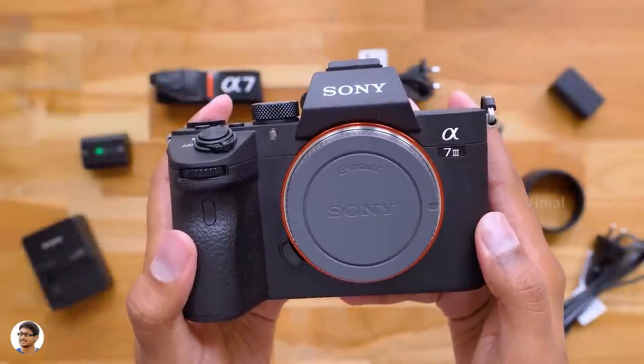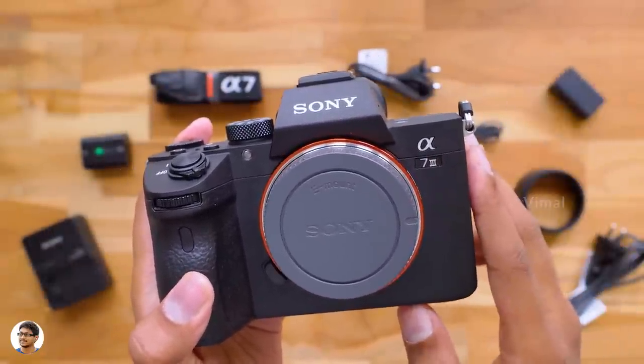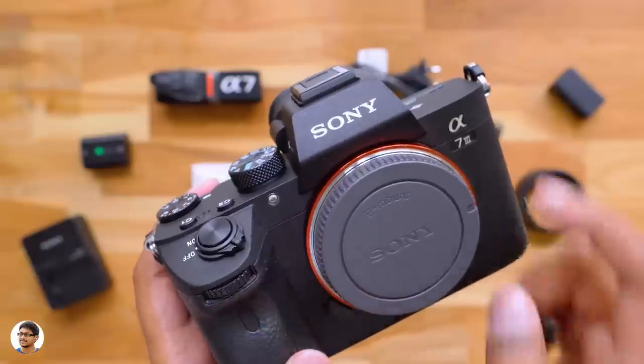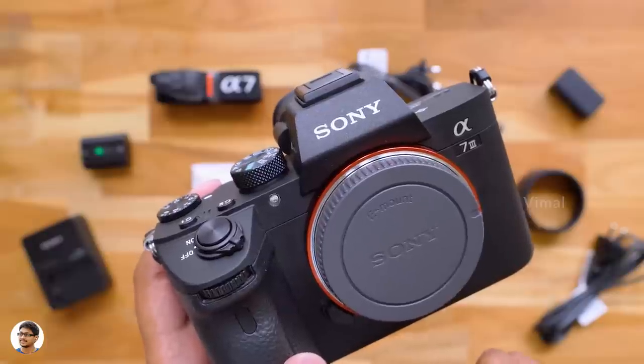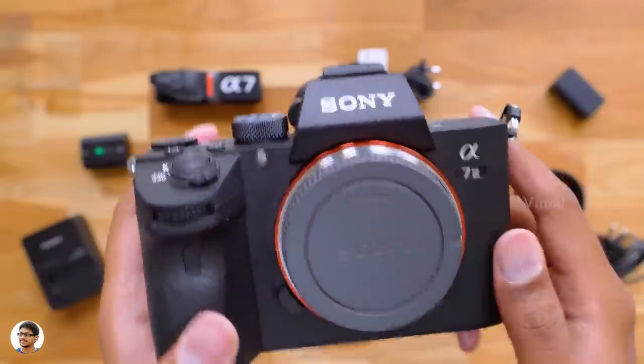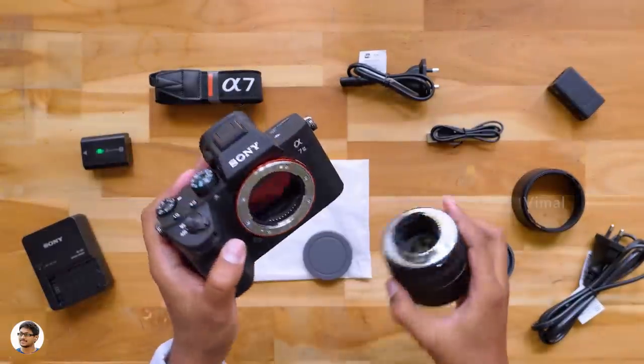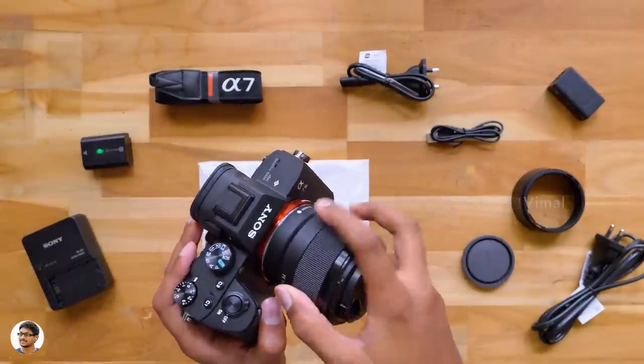I haven't shown you the front side yet. There's a standard E-mount lens cap, a lens release button, a custom front wheel, a remote sensor below that, and lastly an AF illuminator lamp. That was our complete overview on the camera body. Now let me fix the 50mm prime lens to the camera and show you how my setup looks like.